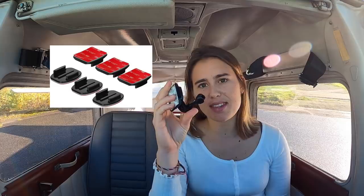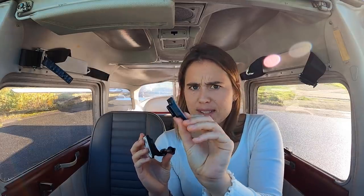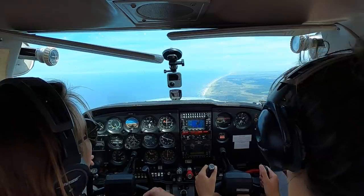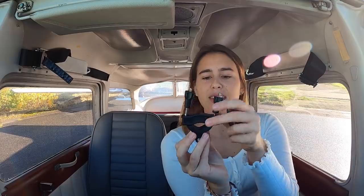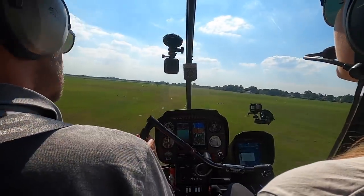Besides the GoPro suction mounts, I also have a few sticky mounts which I really like. They're from different brands, mostly GoPro - there's a sticky on one side and a connector for the GoPro on the other. My favorite spots are up here on the windscreen, or in the helicopter I use a bar mount. There's a bar in the back of the R44 where I can connect the camera and get all these cool angles.